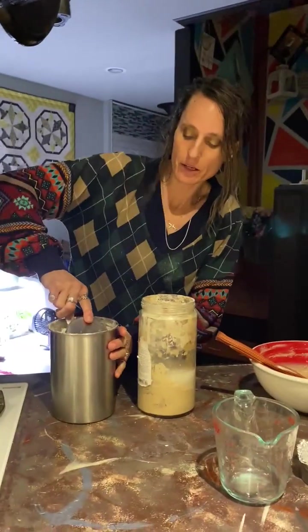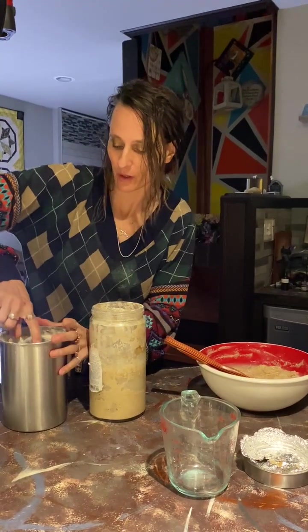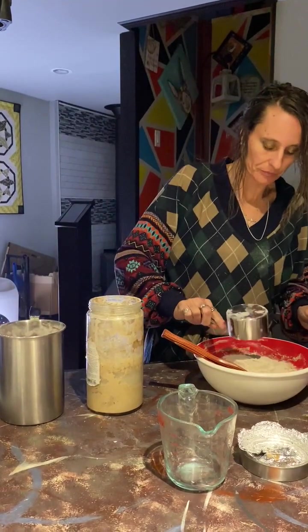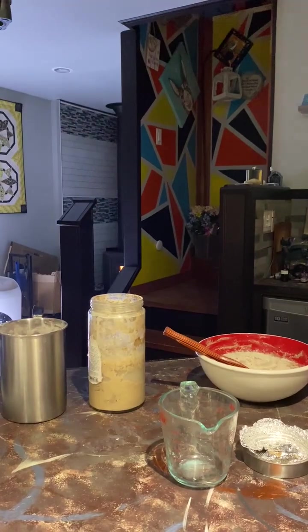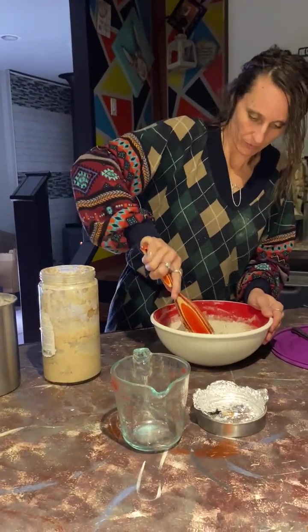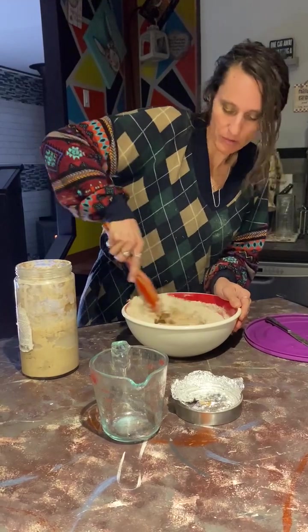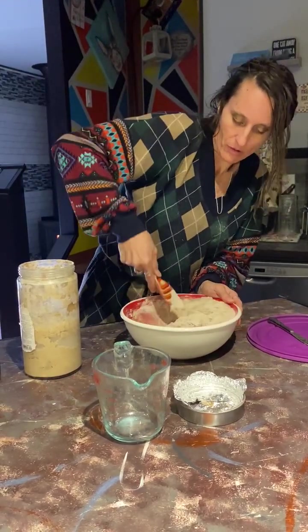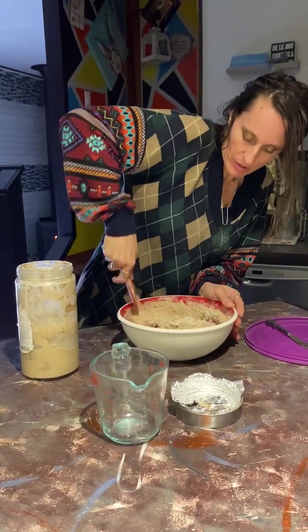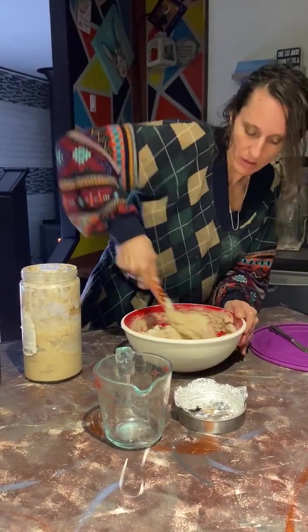And then I add a cup of flour. Just mix it in. Very cool.